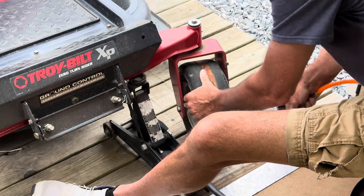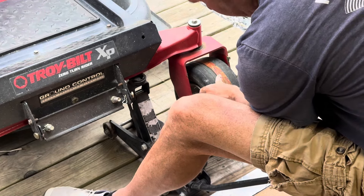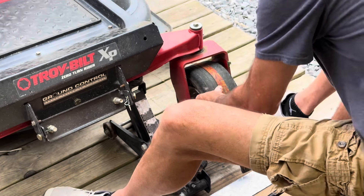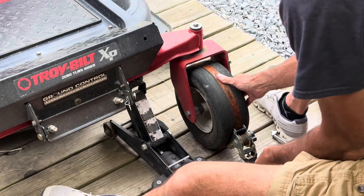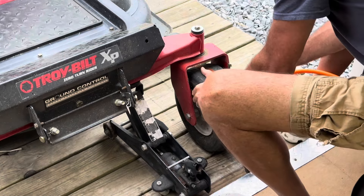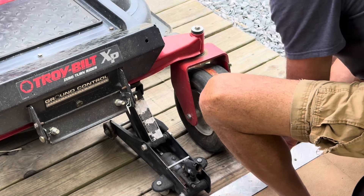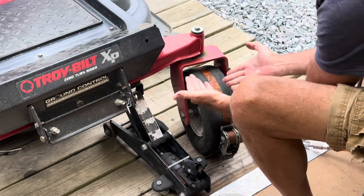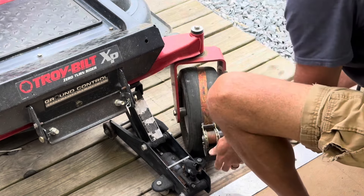That's a couple clicks, we'll see what that does. I like to put the bottom of the tire on the ground — let me do that real quick. Just gonna let it down a little bit, make contact with the ground, not all the way. Crank on it a little bit more, pushing the tire out.